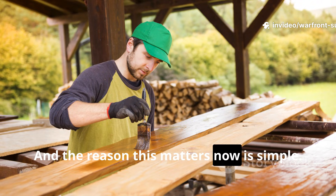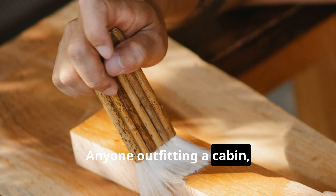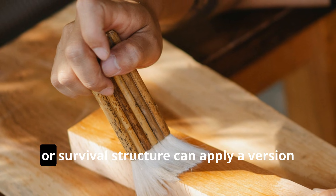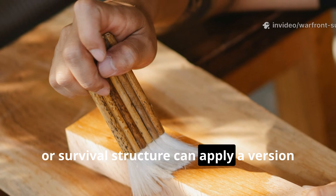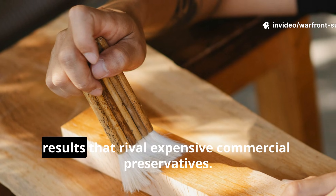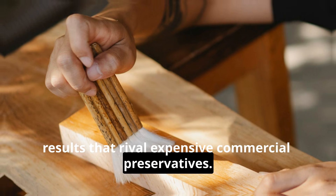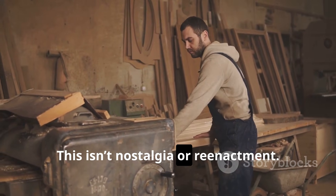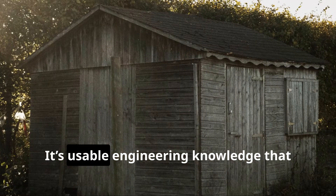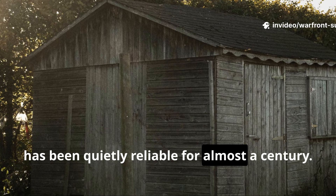And the reason this matters now is simple: the exact same method still works. Anyone outfitting a cabin, shed, fence line, or survival structure can apply a version of this Second World War treatment and get results that rival expensive commercial preservatives. This isn't nostalgia or re-enactment — it's usable engineering knowledge that has been quietly reliable for almost a century.